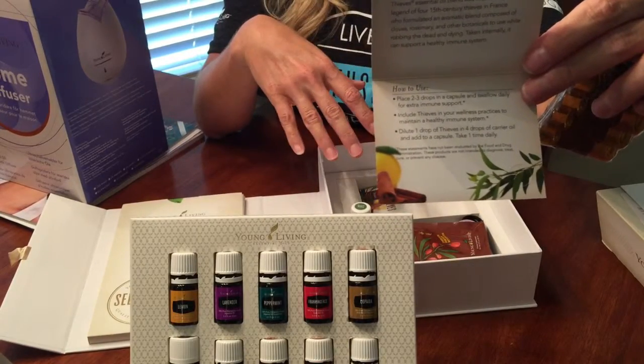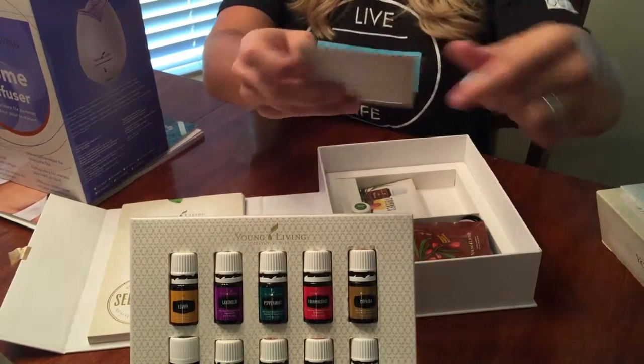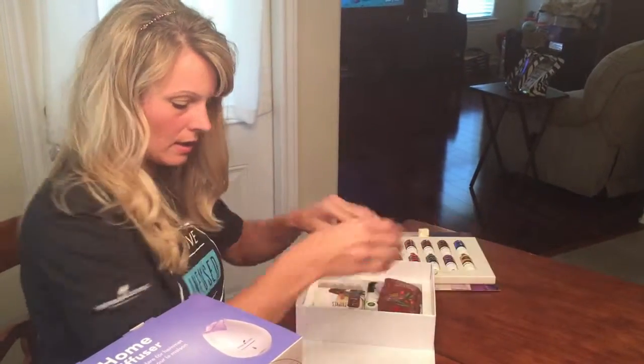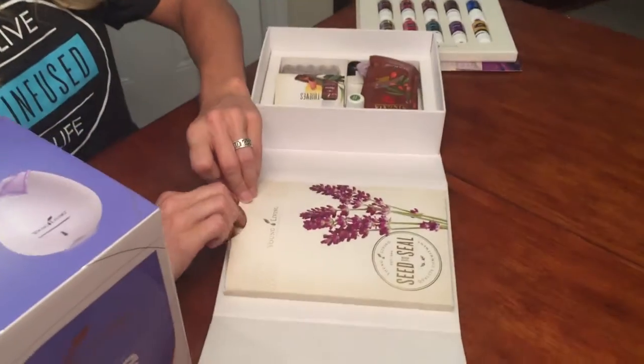Along with the sample bottle, you give them this little card that Young Living provides for you. It tells them a little bit about Thieves — what's in the blend and how to use it. Isn't that great? You can share with your friends and family.